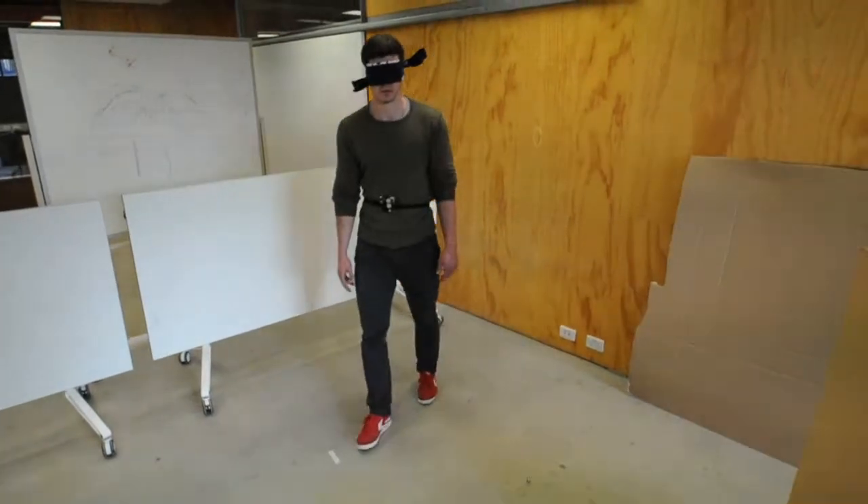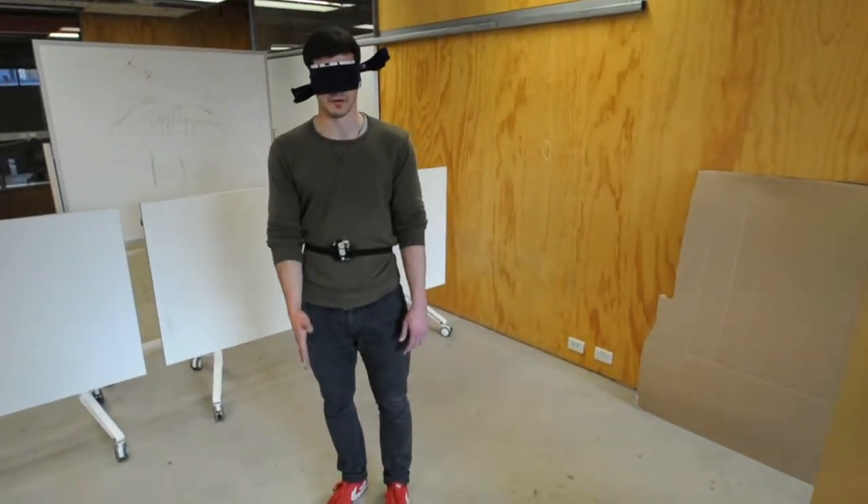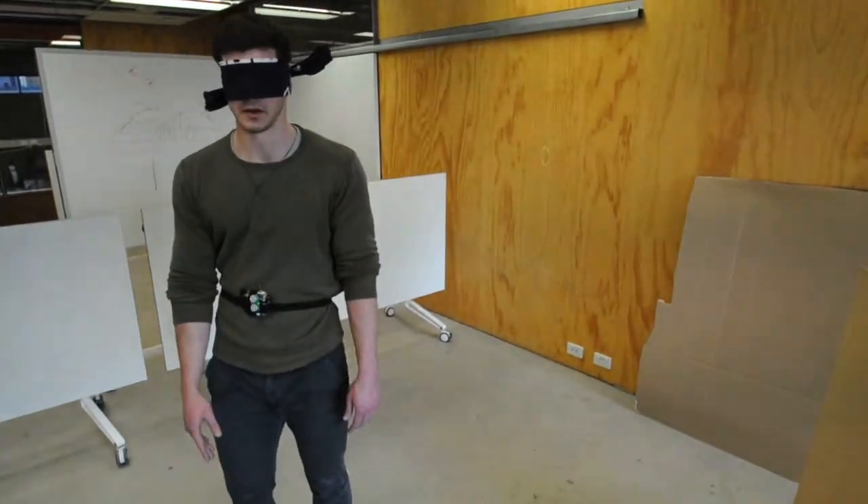Do you feel it's because you're also touching with your hands? A bit, and also I'm moving in straight lines — I'm never curving at all.